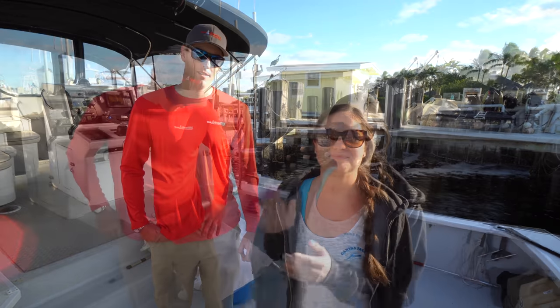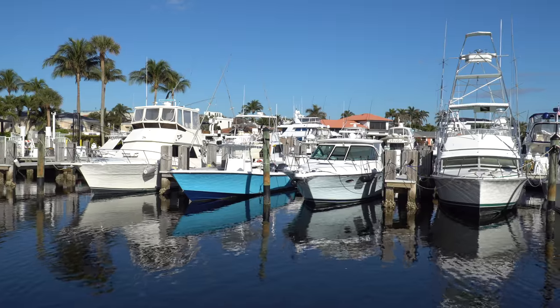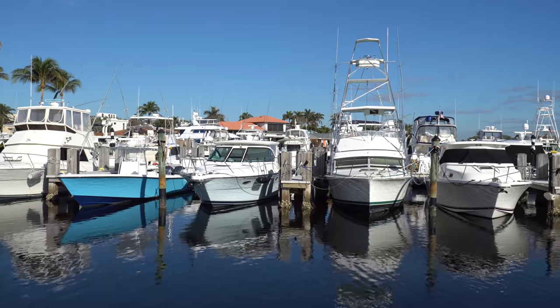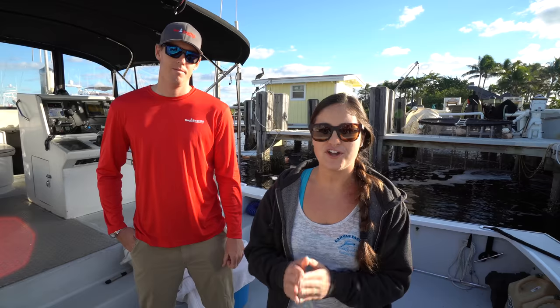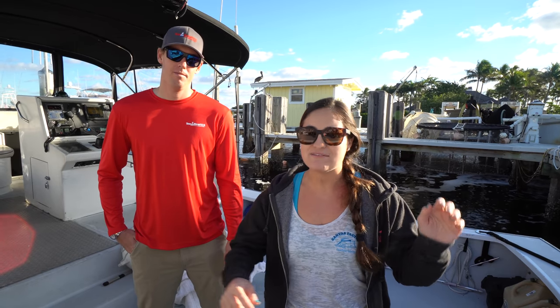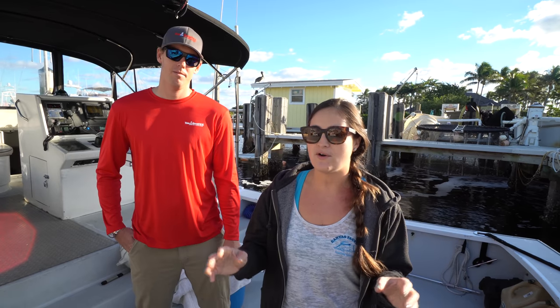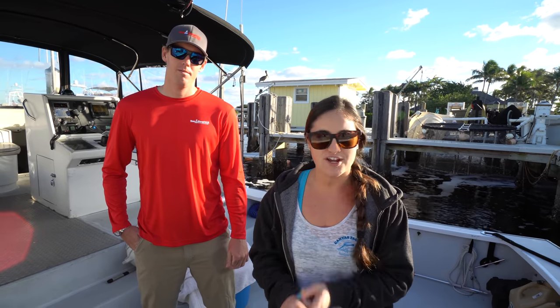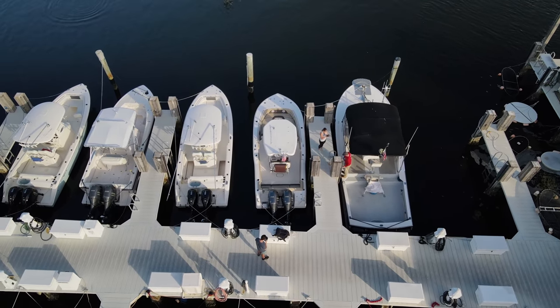Now let's get to the video. A couple things to think about while you're watching this: we are in South Florida, more specifically Lighthouse Point. We have on average a two to four foot tide. There are places where you have 12 foot tides, even 20 foot tides. So think about that as you're watching, and also every dock is different, every boat is different, so you may have to modify what you see to fit your situation.